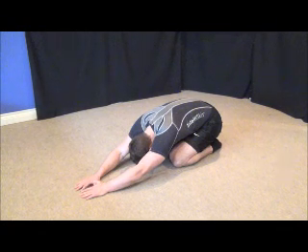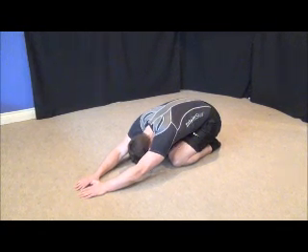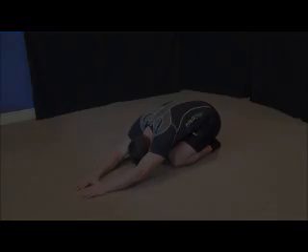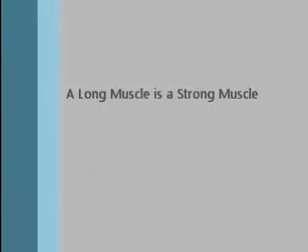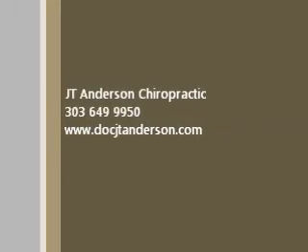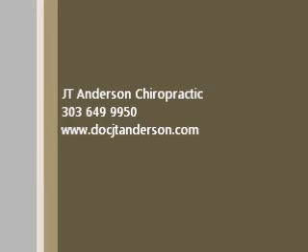Yoga teachers call this a child's pose. And of course you can say child's pose with a twist. If you feel comfortable with a twist, you can actually go to the right shoulder.